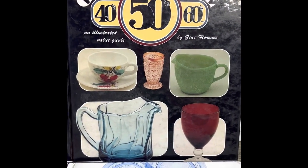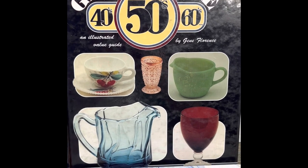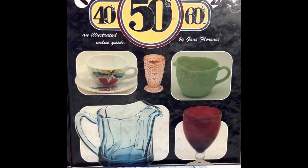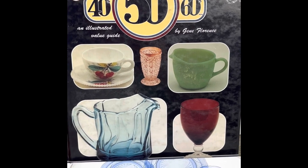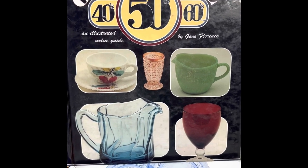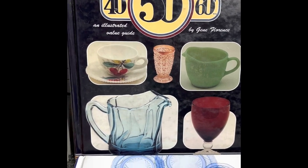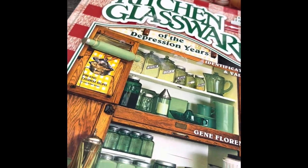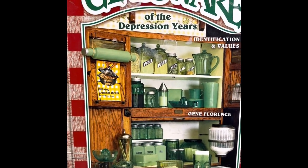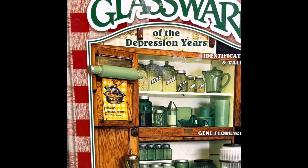You're probably familiar with Gene Florence, who produced many depression glass books and ventured into 40s, 50s, and 60s books, as well as a solid kitchenware book. The 40s, 50s, and 60s book bridges Fire King dinnerware, McKee dinnerware, luncheon sets, and 60s glassware including Indiana Glass. The kitchenware book covers all kitchenware glass by all companies and is probably the most comprehensive reference available.